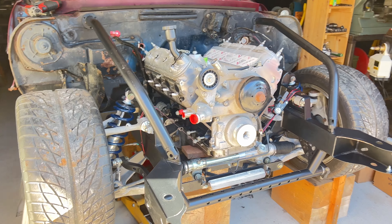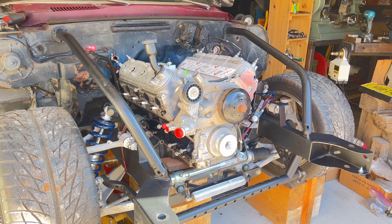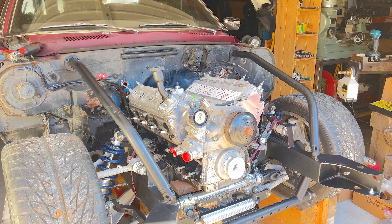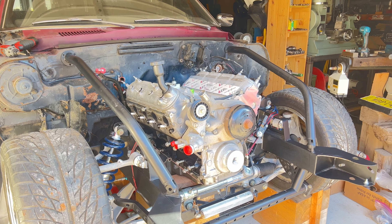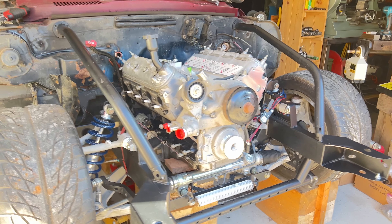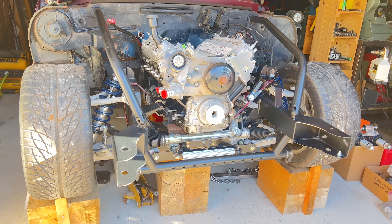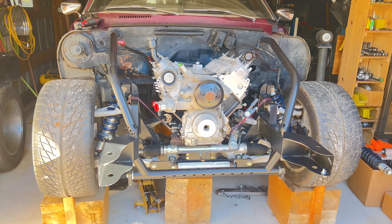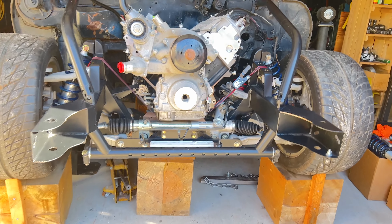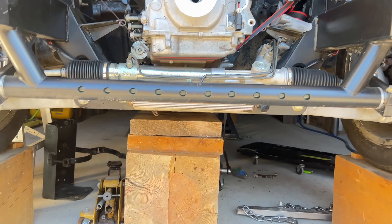So I got some of the front end mocked up. The engine is just sitting in there — I just wanted to see how the transmission fit in the tunnel and kind of get an idea for the motor mounts. It's all just mocked up right now. She's going to be sitting a little lower because I haven't adjusted the coilovers or anything yet, so she's sitting up a little high. The motor's sitting up on wooden blocks.